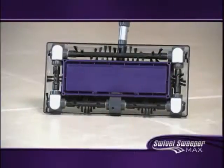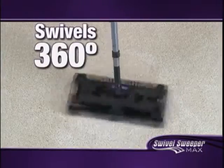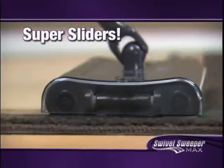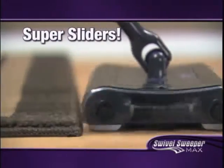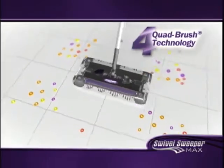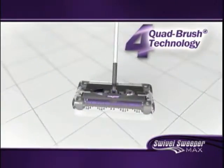Unlike other floor cleaners that use wheels and are limited to a back-and-forth motion, the new Swivel Sweeper Max uses sliders that let it swivel in any direction and pick up in places where other products can't. The Max slides and glides on any surface without changing any settings and picks up on all four sides using its patented quad brush technology that swivels and pivots, picking up wherever it goes in any direction.